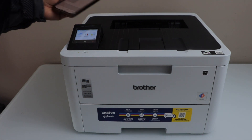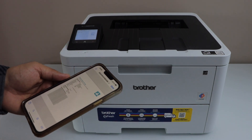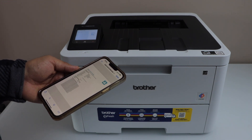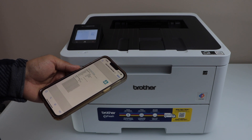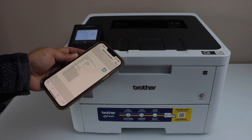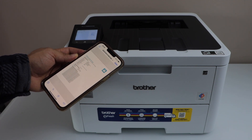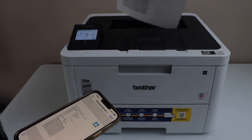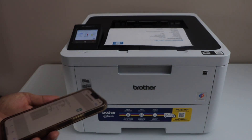That's the easiest way to use the printer using the inbuilt Wi-Fi, so you don't need any home or office Wi-Fi network — just use the printer's inbuilt Wi-Fi. That is working and that's the Wi-Fi Direct setup. Thanks for watching.